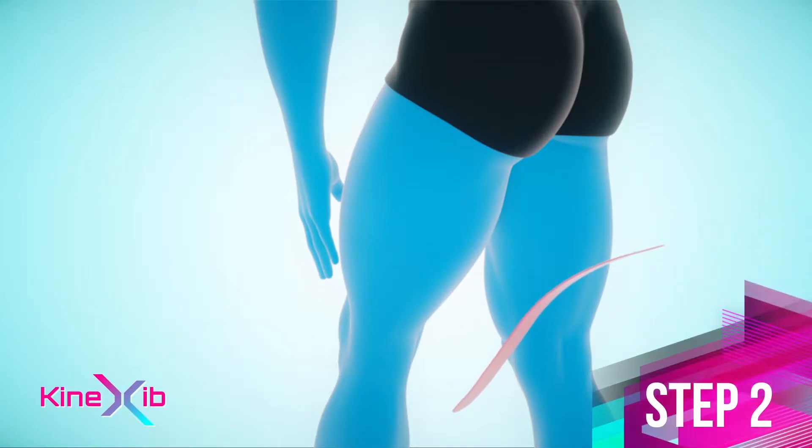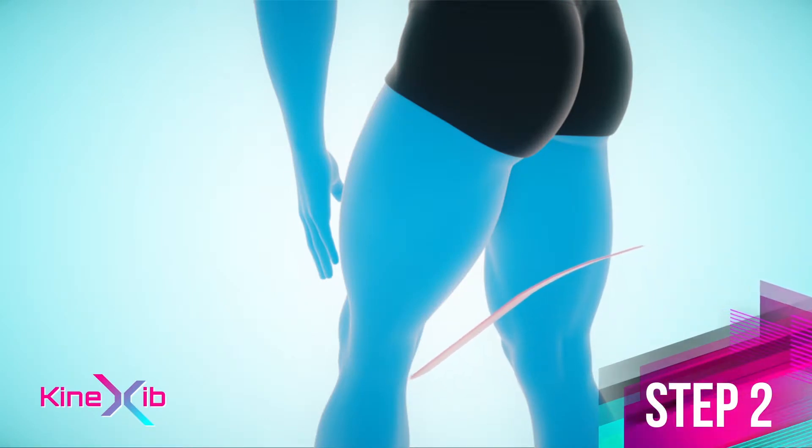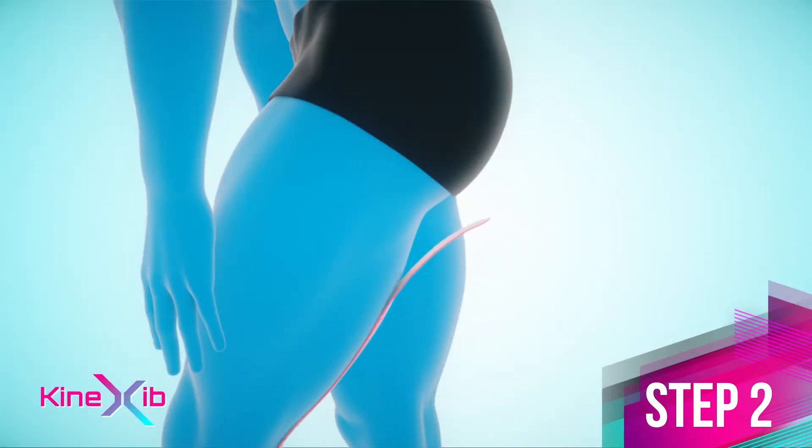Anchor the tape just above the knee joint. Apply the tape on the posterior of the thigh over the point of pain to the ischial tuberosity with about 10% stretch. Lay the second anchor without stretch.